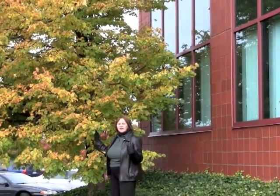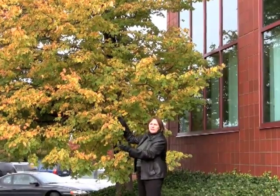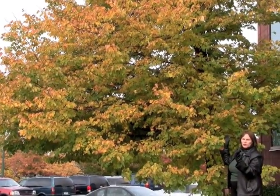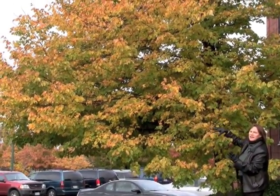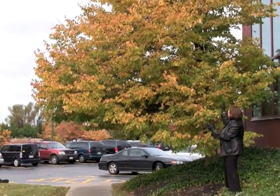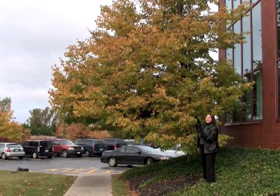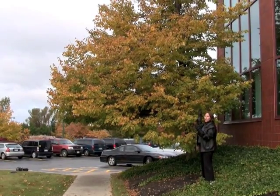But the other key component is to make sure that the weight of the tree away from the building isn't too heavy for the balance of the tree. As you can see, we have tremendous density in the front of this tree, which is about 80% of the weight on the outside of the trunk.